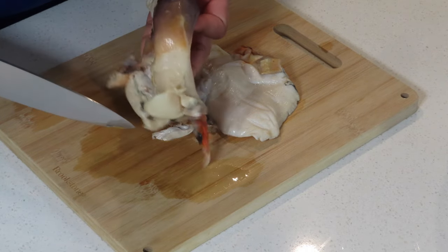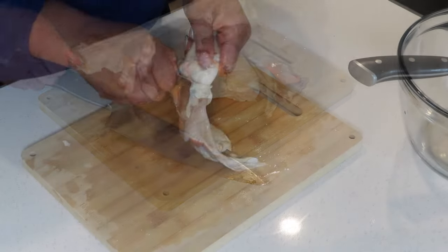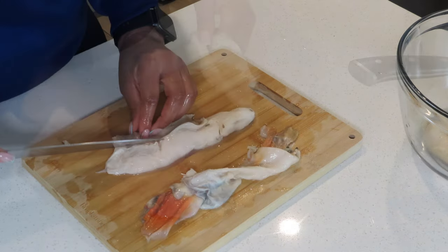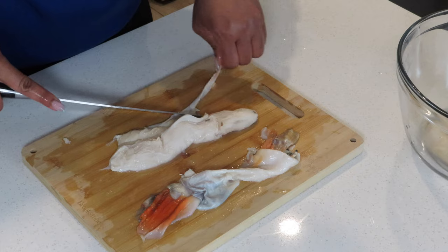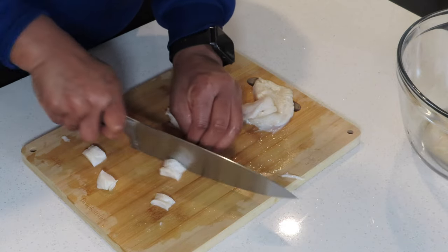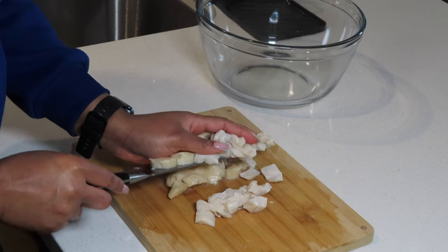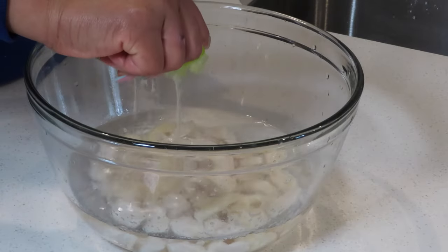Welcome to my channel. Today I'll be making conch soup with shrimp and lobster. First, I'm going to clean the conch by removing the outer layer and cutting off any excess. I'm going to cut the conch into bite-sized pieces — you can choose to leave it whole or cut it in half, there's no right or wrong way. Then I'll transfer the conch into a bowl and start the cleaning process using vinegar and lime to cut the smell and clean it.